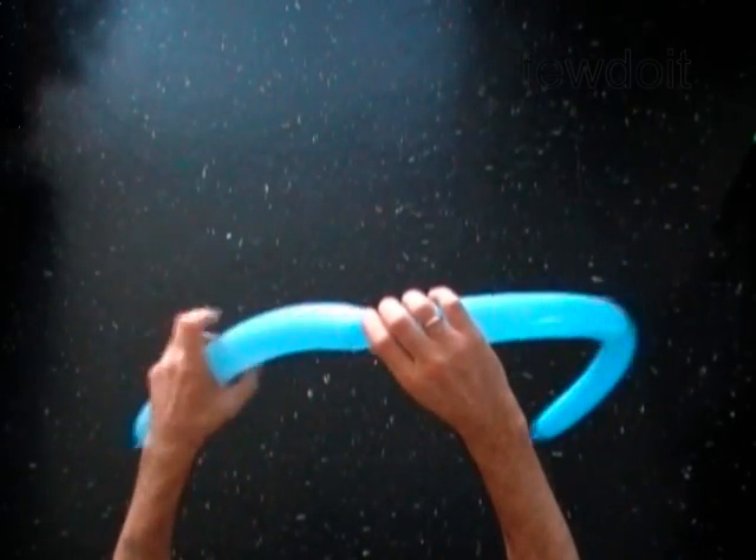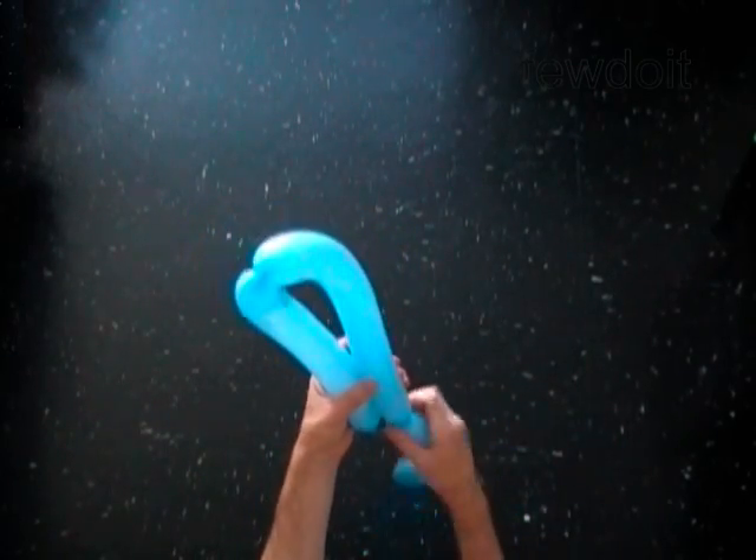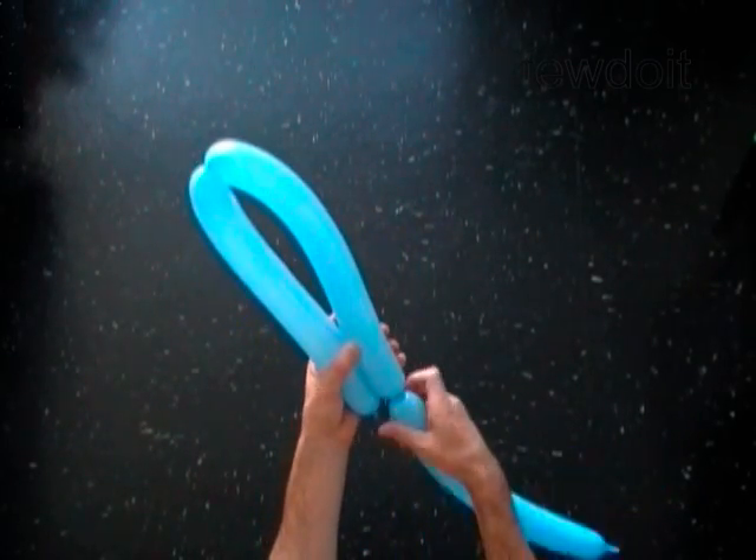If you twisted bubbles of different sizes, you'll have to untwist it and twist it again. Make sure that the size is correct.